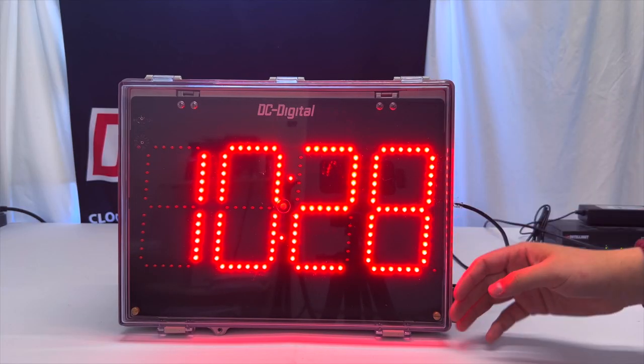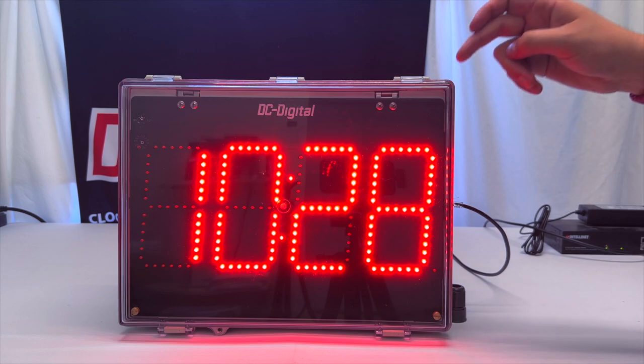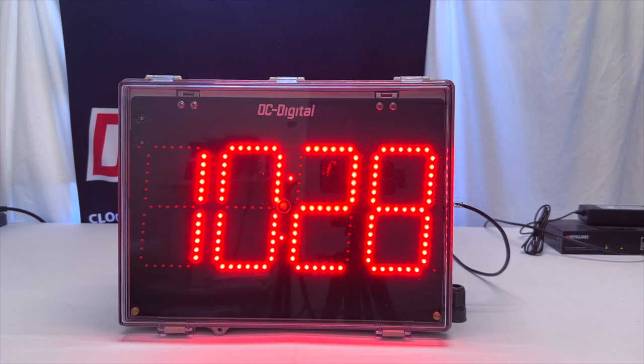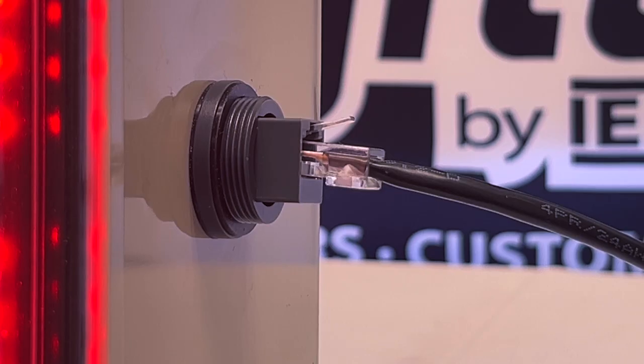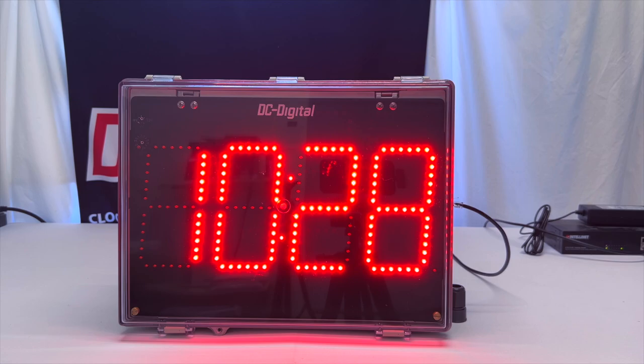Its display size is 6 inches and it can be viewed up to a total of 300 feet. The number of digits is 4, and it can display the time of day in 12 or 24 hour format in any time zone. The accuracy is atomic and it is factory calibrated to the NTP server. Its power type is PoE 30 watt injected through the ethernet cable, and the power and data are split internally.